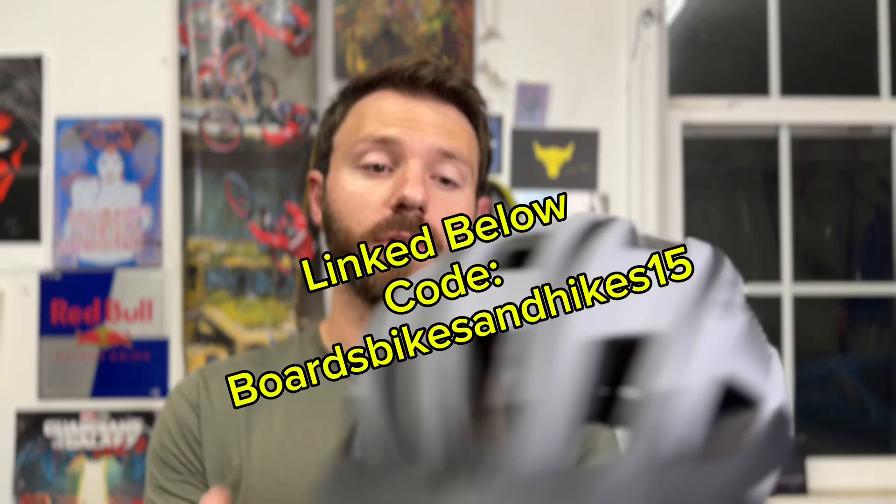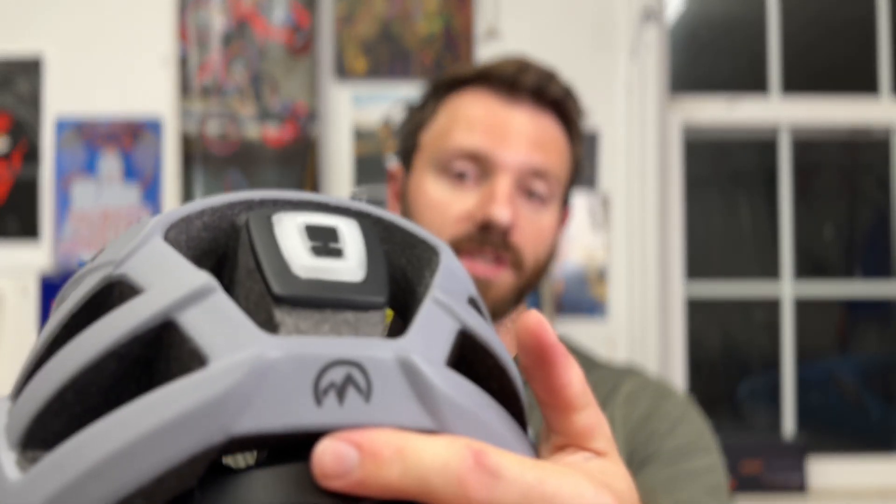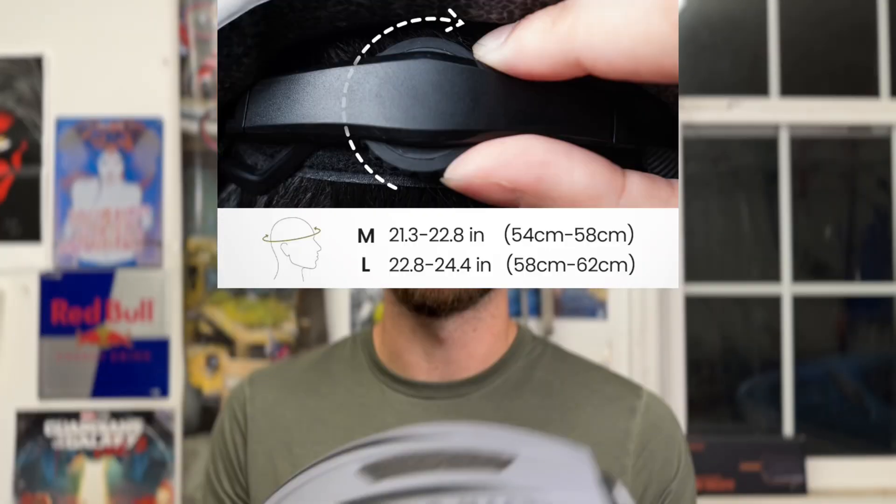I do have this helmet linked down below with an affiliate link if you're interested in checking out the Outdoor Master Rhino Urban Helmet. Also with that affiliate link there's a promo code that will take 15% off. This helmet comes in two sizes — medium and large — so make sure you check out their size chart to get the right fit. It also has the boa dial to help you dial in the fit if you find yourself in between sizes.